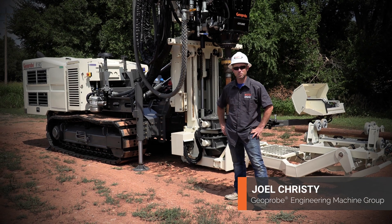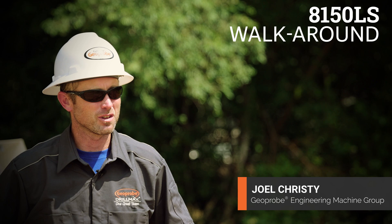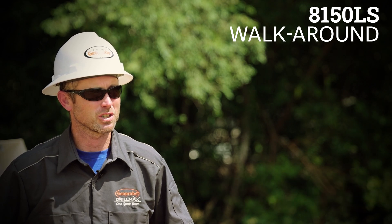Hi, I'm Joel Christie with the GeoProbe Engineering Machine Group. Today we're going to go over the features and benefits of the 8150LS Sonic machine.